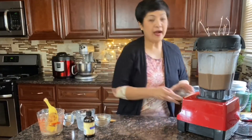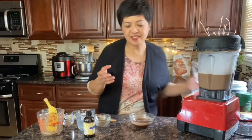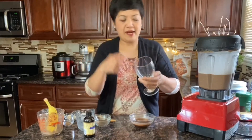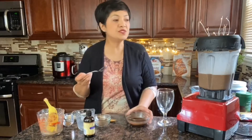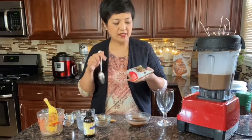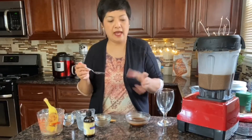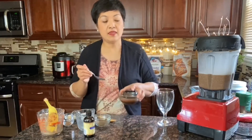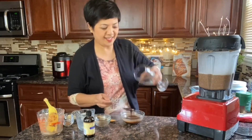I melted some chocolate earlier for presentation — I'd like to put a little bit of chocolate inside the glass. I have a spoon and the melted chocolate. You can use any chocolate morsel; I have Godiva bittersweet but you can use semi-sweet. I add coconut oil to my chocolate morsels and then melted it a little bit.